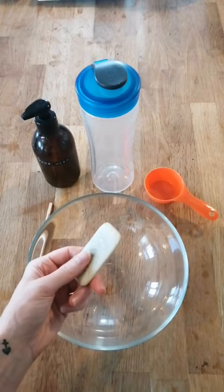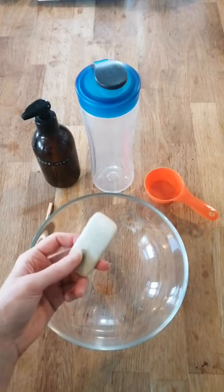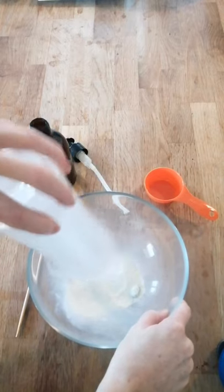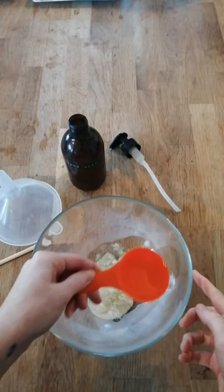I used to use a grater to do this, however I recently discovered that a blender is a better way to get a finer powder. But if you're using large pieces like this, I recommend smashing them up first before popping them in the blender. Just go ahead and pulverise this for several minutes — the longer the better, as this will dissolve quicker in water and it will also make it easier to stir out any lumps.